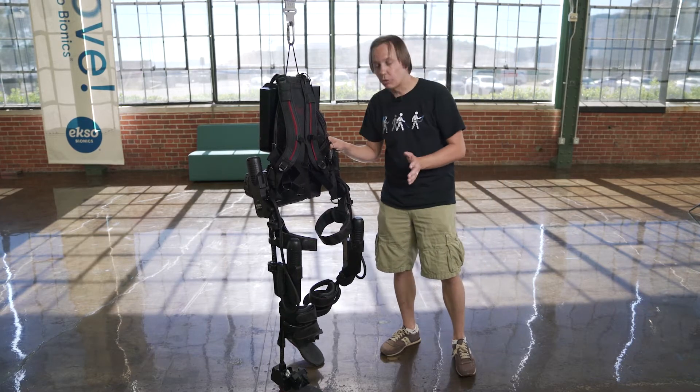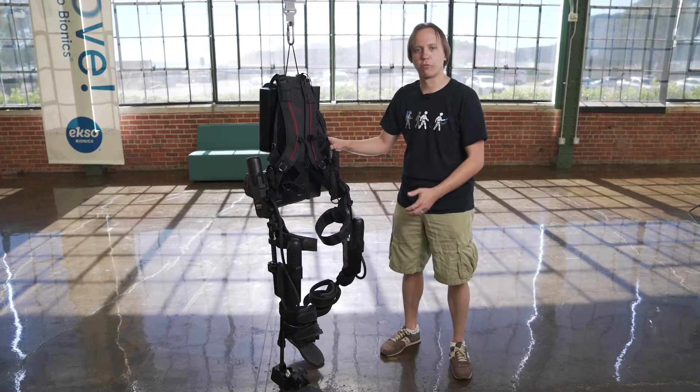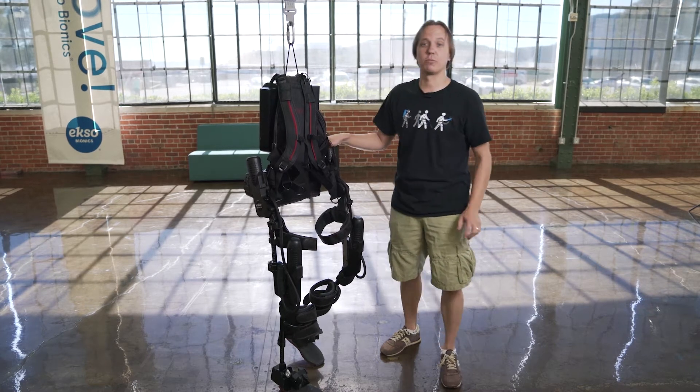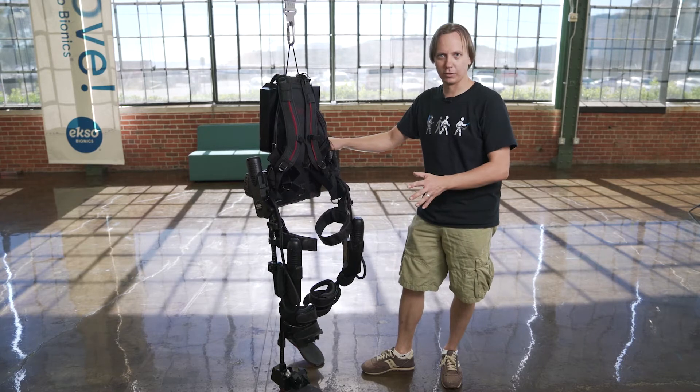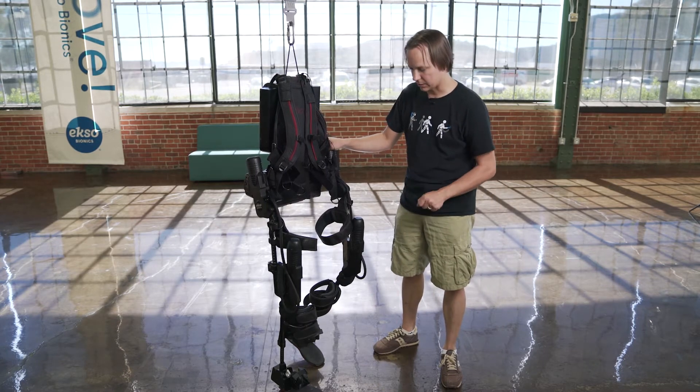From a technical point of view, what makes that so interesting is it's actually kind of hard to get a robot not to do everything for you. Robots just want to do everything — they want to do it perfectly every time. That's what robots are good at. So actually teaching the robot to back off a little bit and let the person work, that was a really hard thing to do. It took the engineers a long time here.